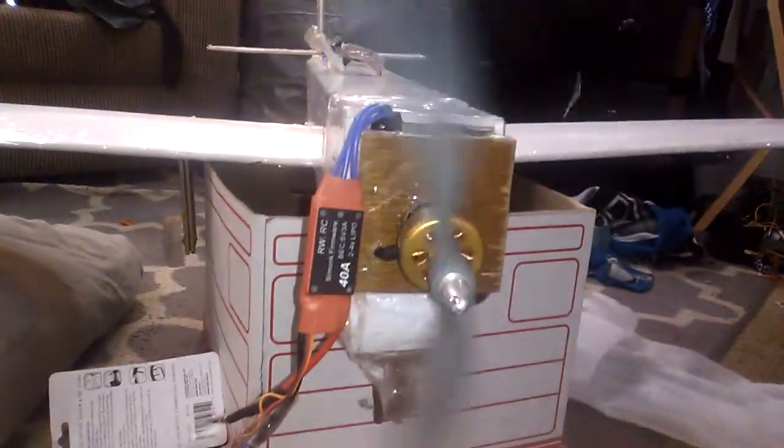I swapped out the set screw because the current one was stripped, so we'll see how long that stays on — we'll eventually have to re-tap it or something. Running an 11 by 7 prop.